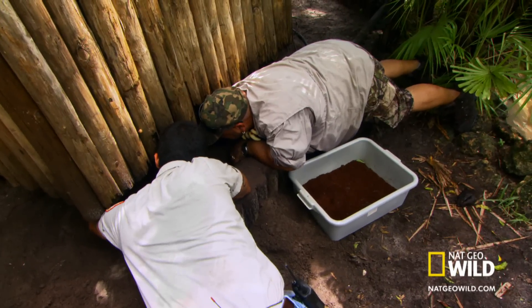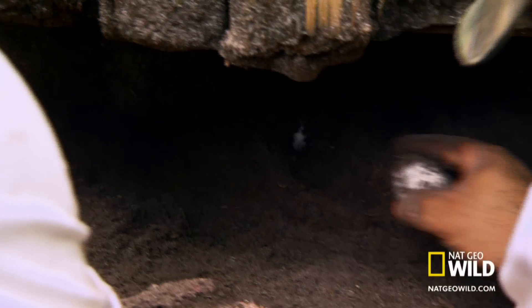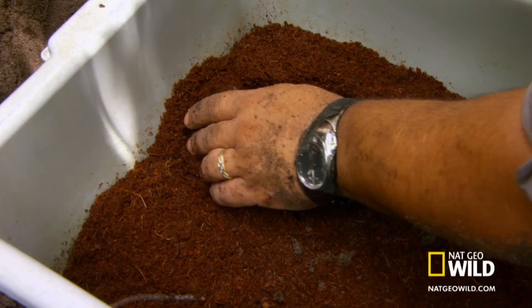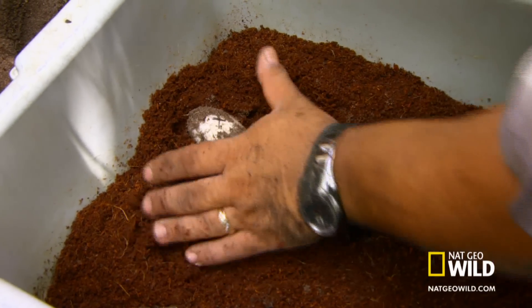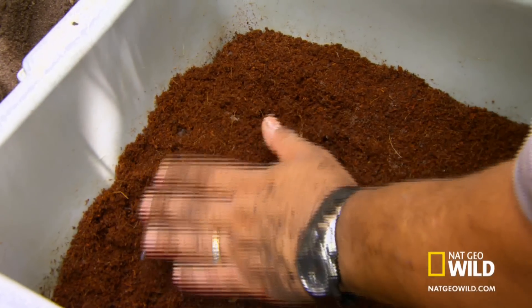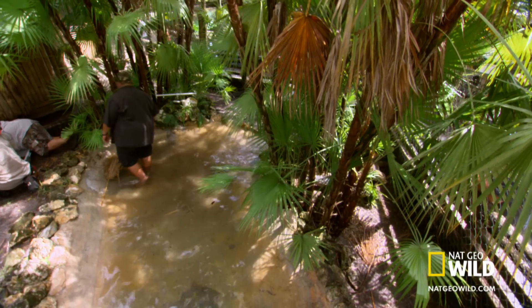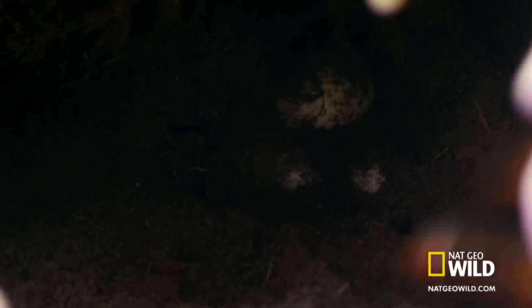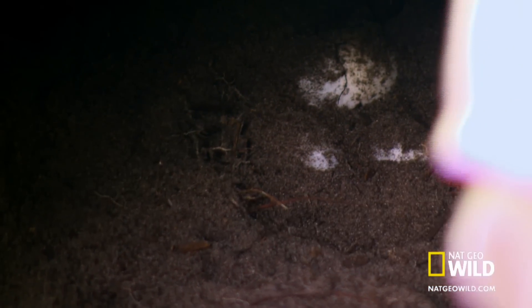What you want to do is keep the egg in the same position — it's fragile out here, very fragile. So it stays in the same position, and then we're going to cover it so that it remains in that same position. This is what's called a clutch because they're all together. So what you want to do is start exposing them all because they might be tied in together, they might be stuck.